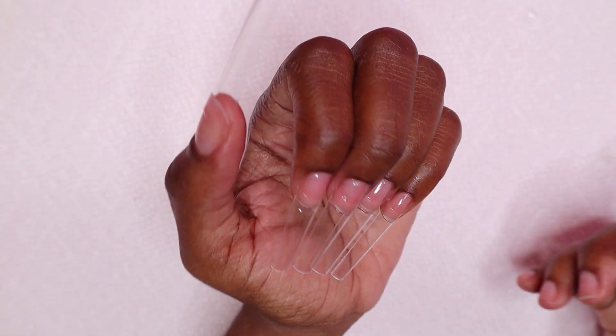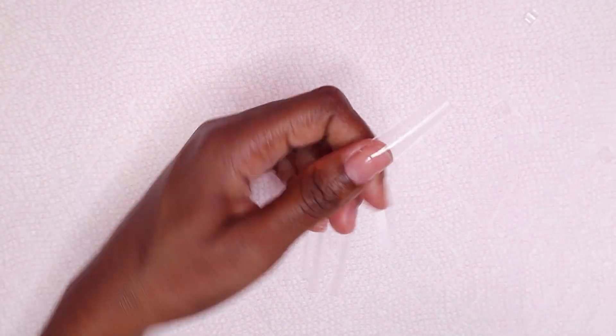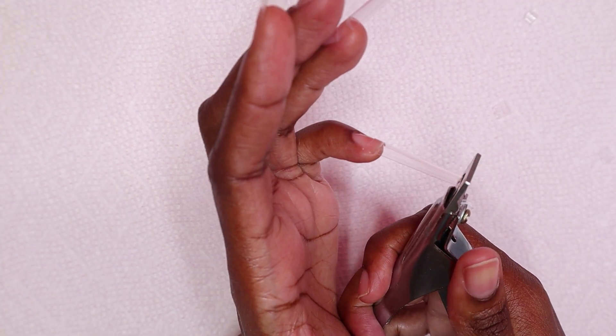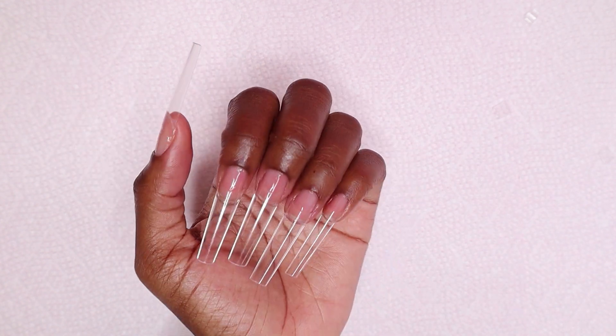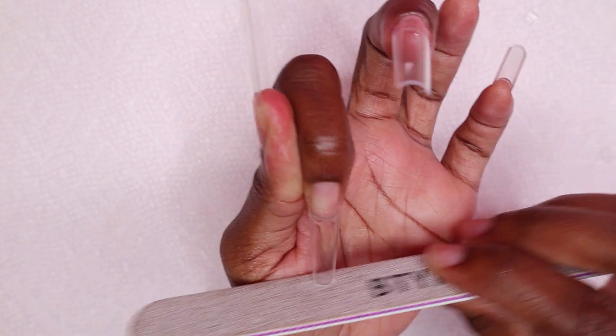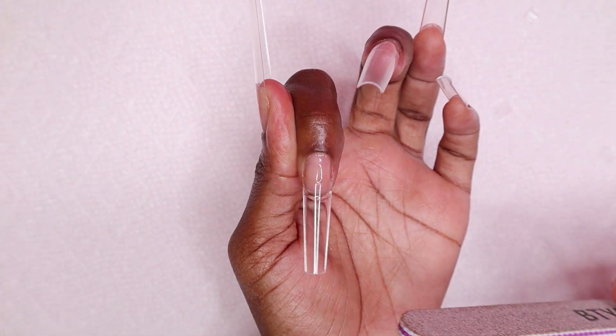I did prep my nails and applied my peel-off base coat off camera. If you'd like to check out a video I did a few weeks ago where I show how I prep my nails, I would have that video linked in the cards. So I'm just filing the free edge of the nails just to get that straight line once again.